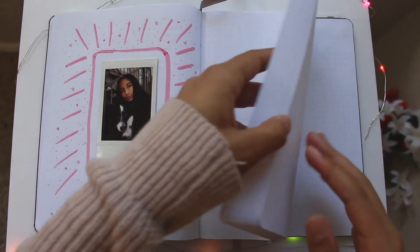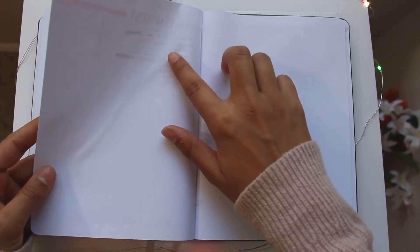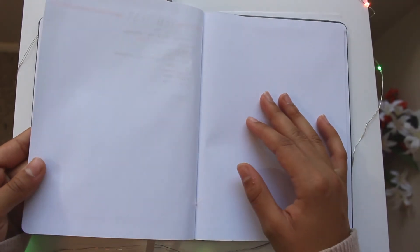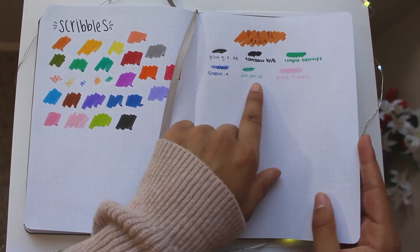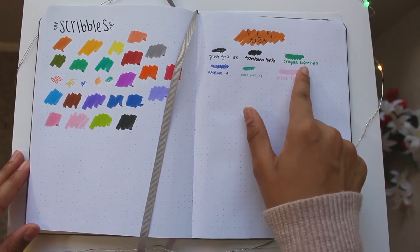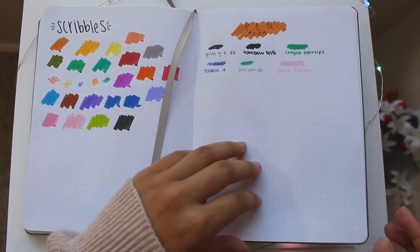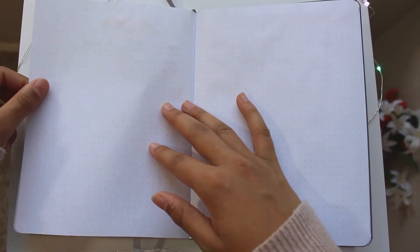In the back of my bullet journal I have more pages. There's a pen test — I didn't like how the first attempt looked so I glued those pages down and redid it on a fresh page. So I have my Pilot G2, Tombow, Crayola Super Tips, Stabilo, Pilot Juice, and Pilot FriXion all tested out here.